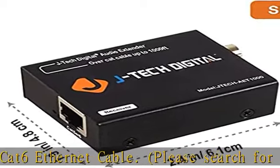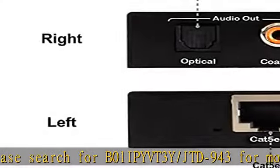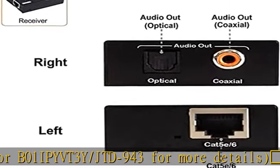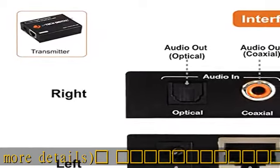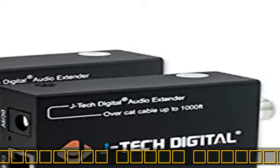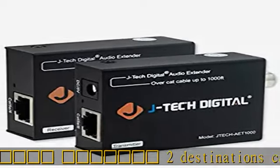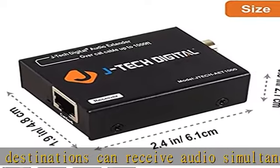Only one power adapter needed at the transmitter. The receiver is powered by the Ethernet cable — one less power outlet needed, one less cable to connect. All JTEC Digital products include a one-year manufacturer warranty and free lifetime technical support from our customer support team located in Sugar Land, just outside of Houston, in the great state of Texas.